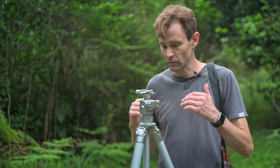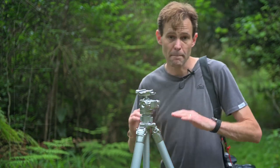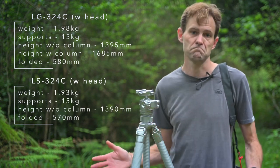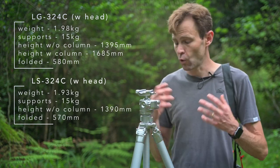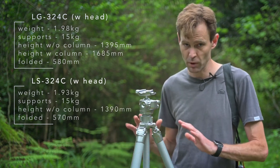So how about the actual specs in relation to the cheaper and simpler LS324C, which everybody knows already? Essentially they both have the same payload of 15 kilograms, meaning that if you put a 15 kilogram rig on top of the tripod you're absolutely fine. Big systems with large lenses or big cine cameras — that's absolutely perfectly handled.